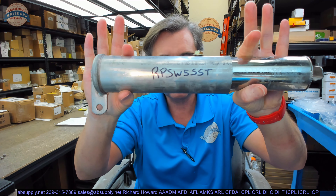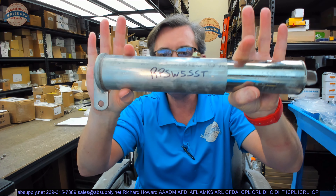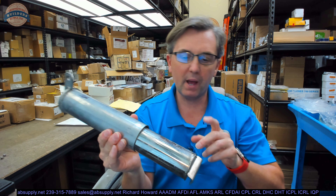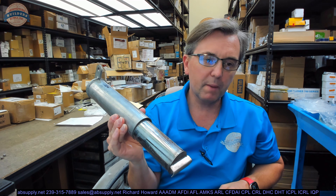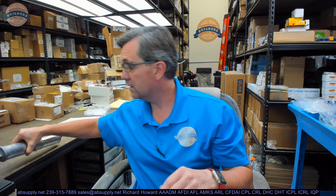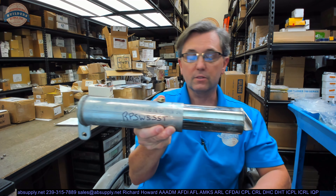Hello, my name is Rich Howard, owner of Architectural Builder Supply. This video is to bring you a closer look at the Bilco RPSW-5SST. This is a 480-pound replacement lifting mechanism for their TER-5 model. I happen to know that because the client ordering this is replacing material from a TER-5.